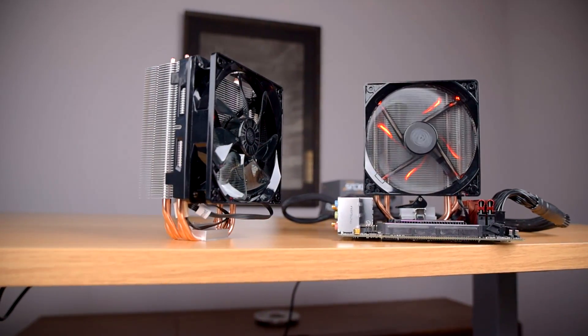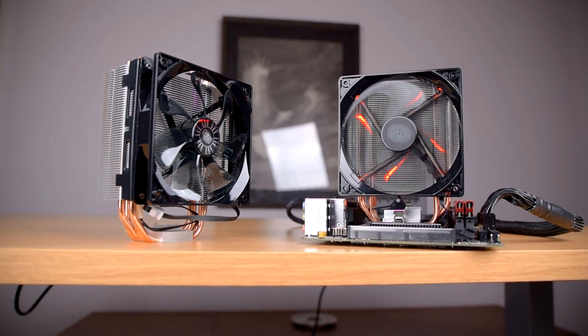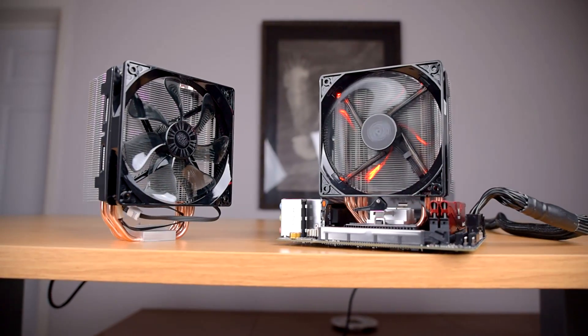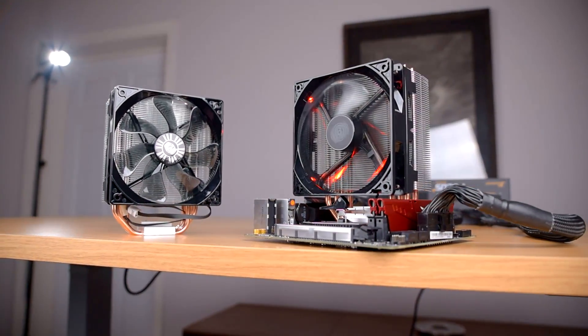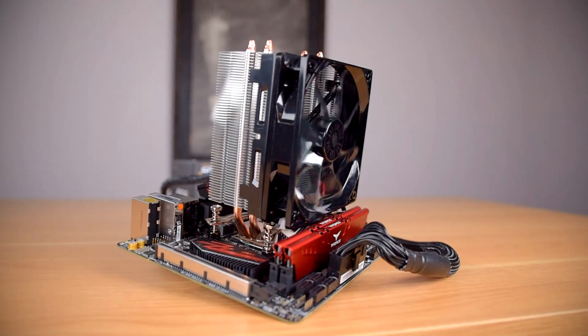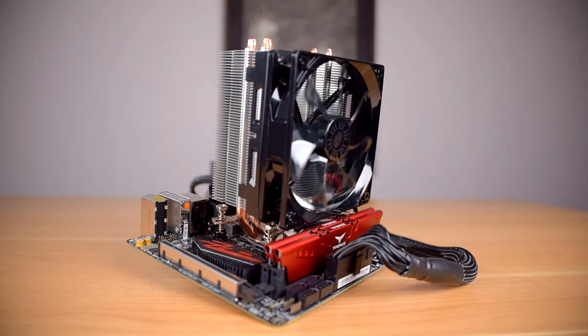Cooler Master's been selling these four heat pipe tower coolers for a while — quite a while, in fact. The 212 LED is pretty old, released back in 2016, but the EVO is downright ancient, released in late 2011. The series started with the original Hyper 212 in September 2007, and it's always kept a budget price of around $30 to $35 US.